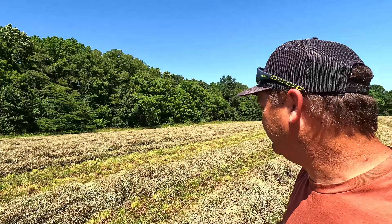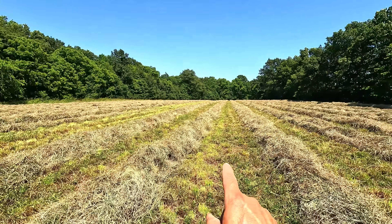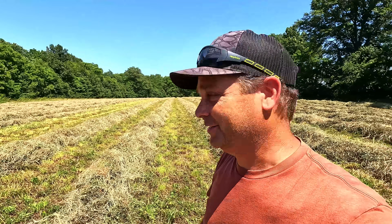I just got done raking this second field. These are single windrows — I did double in the other field. I predicted there was twice as much hay on this field as the other; I don't think that's quite going to be the case, it's going to be close. There is still more hay in this field, but let's grab the baler and get it hooked up.